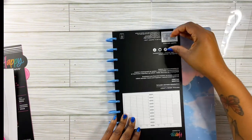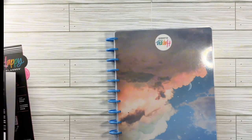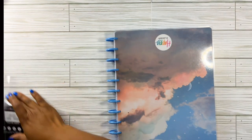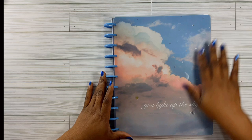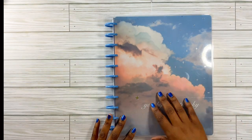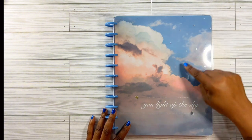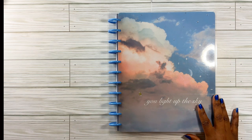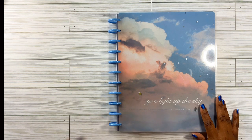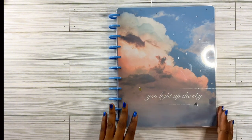This will be my first time using a big Happy Planner. Let me move this off my desk. First, let's look at the cover and adore it — it's so cute. I'm loving these colors: this blue and pink with the clouds, and you've got silver stars. I guess everything is 'universe' themed with me today — or this year. For the rest of this year and next year. And it says 'you light up the sky.' I'm loving this already.